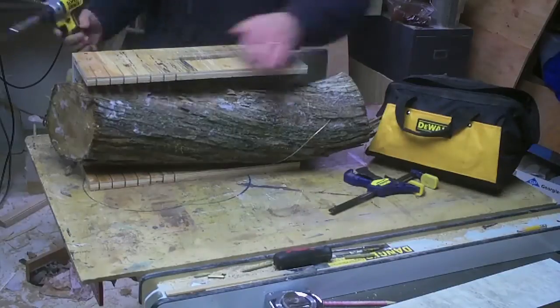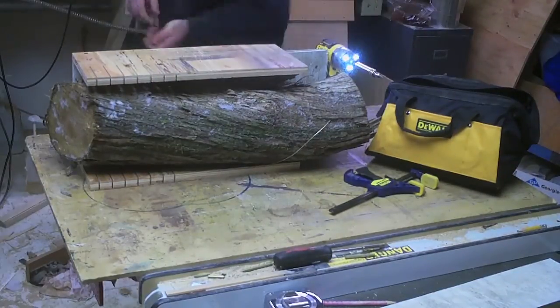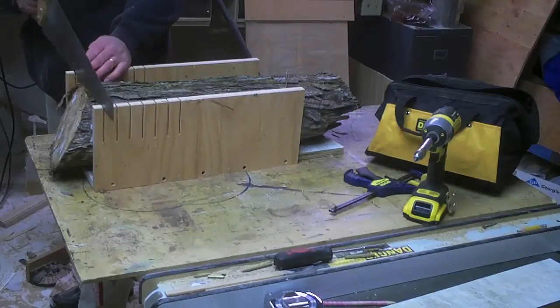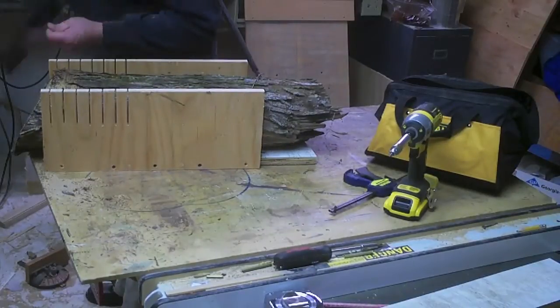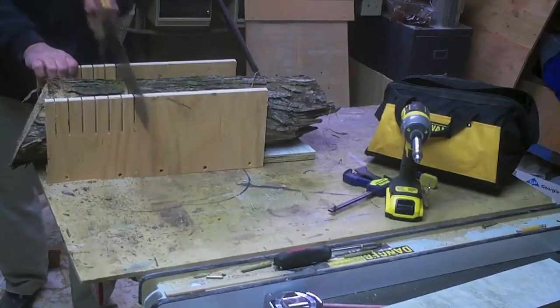I knew I had this chunk of juniper. What I didn't realize is it had fallen off the wood pile, been dripped on for the last couple of weeks, and froze itself into the ground. So the idea was to cut down through like this, but it was frozen and it was wet and it clamped on the hand saws and they plugged the kerf.